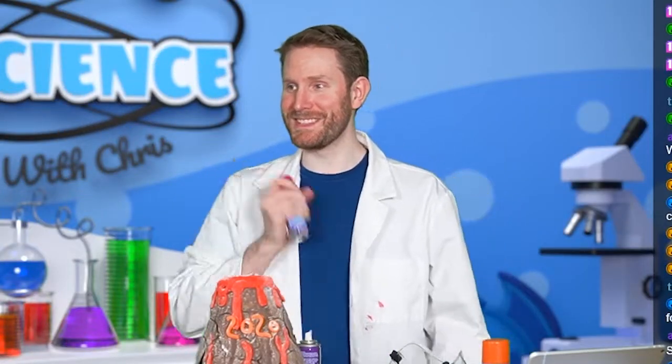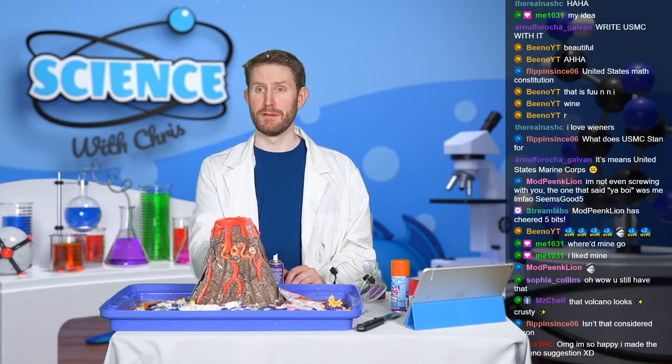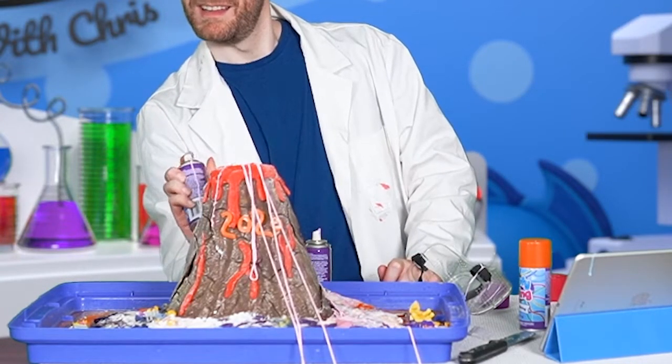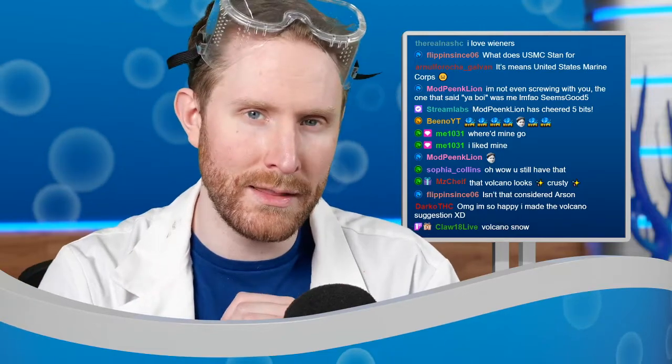It's a good thing I didn't throw this away. The volcano is going off! How was that — did it look like a volcano eruption? I think that was also a resounding success. If we're grading this on a letter scale I think we'll give the volcano suggestion an A plus.